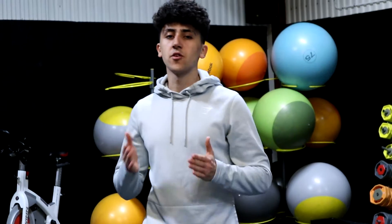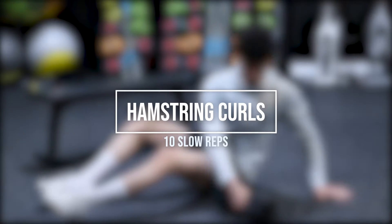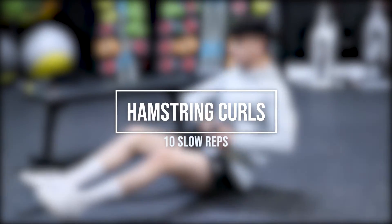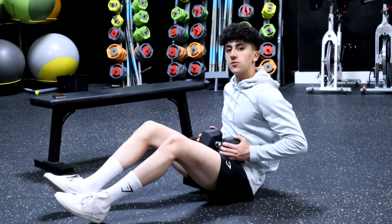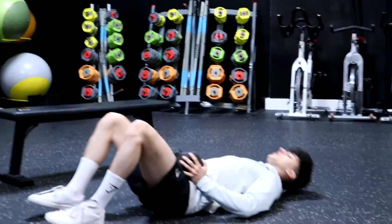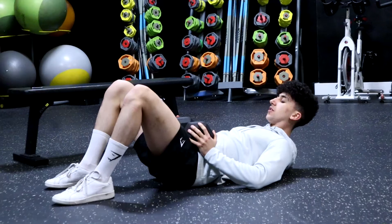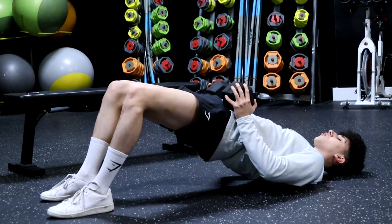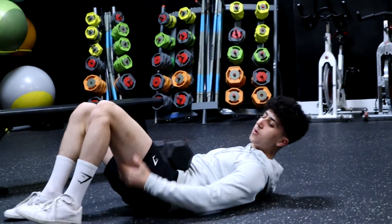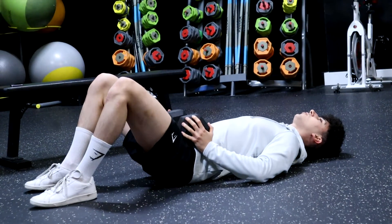Alright, we're going directly to hamstring curls. For these ones I'm going to be grabbing one of these dumbbells and then we're going to lay on our back. I'm going to hold the dumbbell right here on my hips and have my feet flat on the ground. I'm going to push up and then squeeze my hamstrings — squeeze this area back here. Let's try and go for 10 reps on this one, slow and controlled.